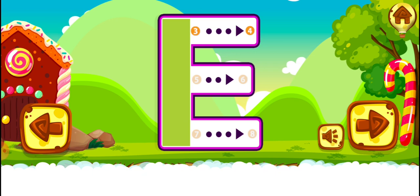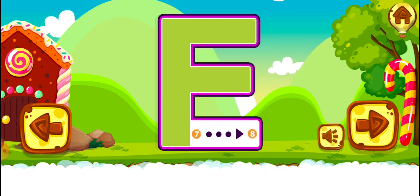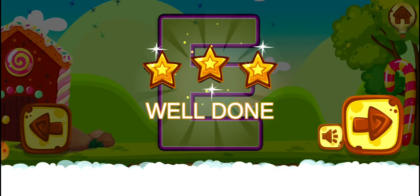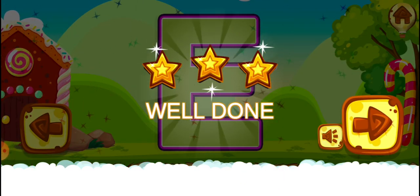Good work! Perfect! Great! Well done! E. E.